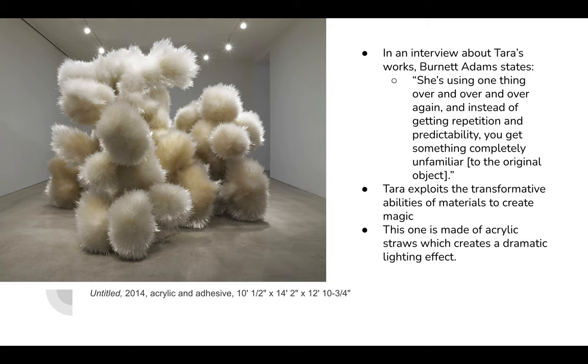It's been said about Tara in an interview that she's using one thing over and over and over again, and instead of getting repetition and predictability, you get something completely unfamiliar. I would never imagine using acrylic straws this way — it's pretty magical what she can come up with.